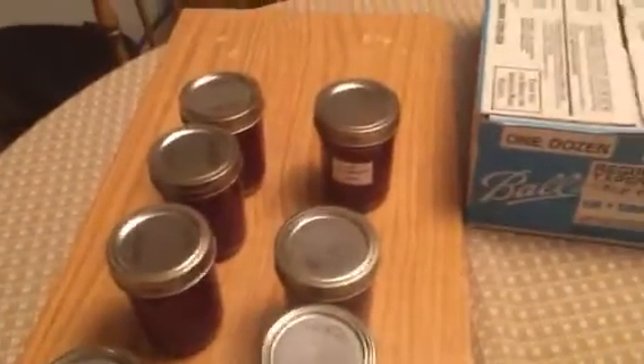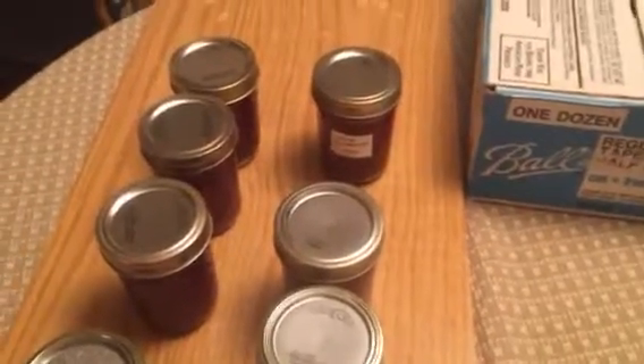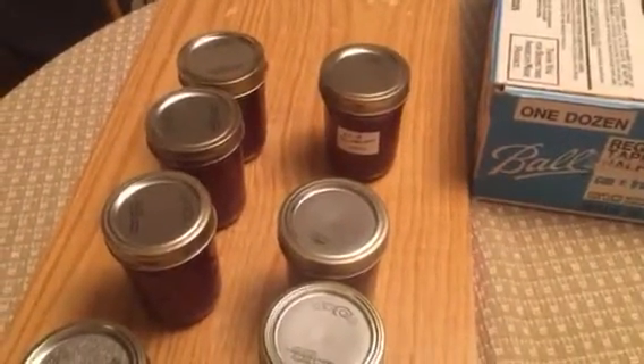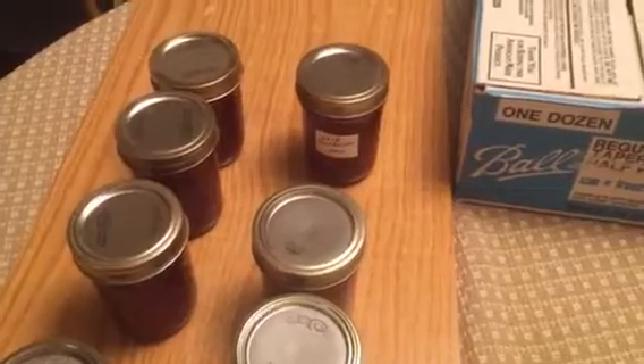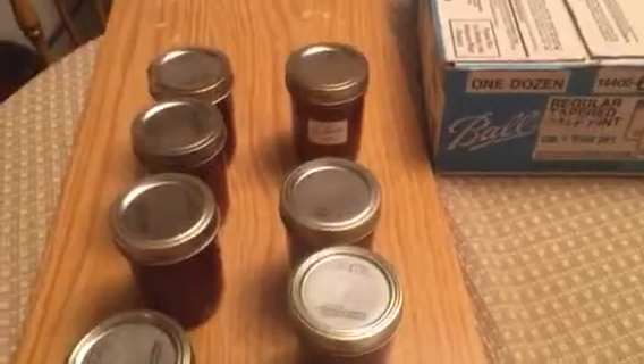This happens to be a partially raspberry jam from last year. So, there you have it. Simple way to make jam. It'll last this way for years. I've had it at least three years in some of it and it's still as good as can be. So, until next time...